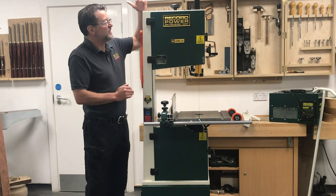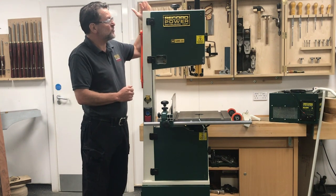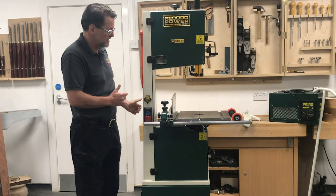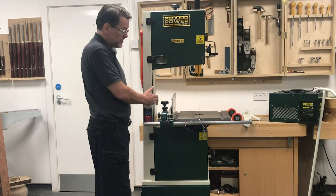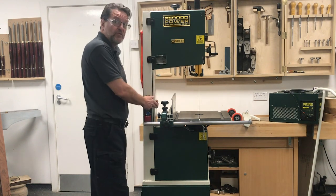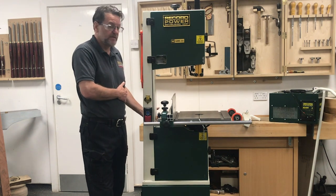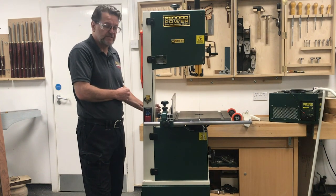The height of the Sabre 350 is 1892 mm, which is just over six foot two. The depth of cut is 285 mm and the throat is 345 mm. It has a 1.5 horsepower motor and the machine weighs in at 116 kg.